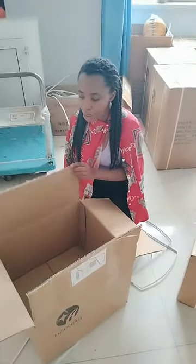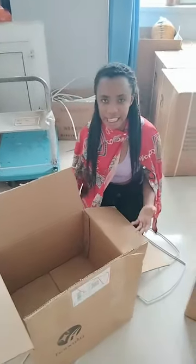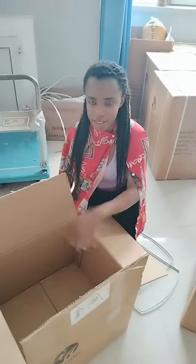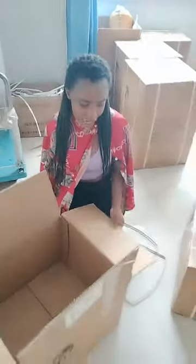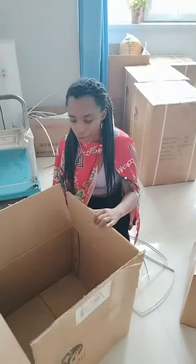So you don't need to worry about it spoiling the things inside. You don't need to worry about that, because the carton that we use is also among the thickest carton you can get.